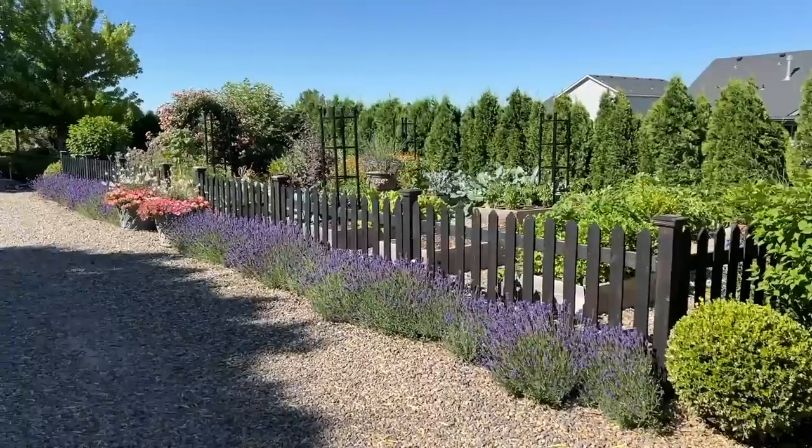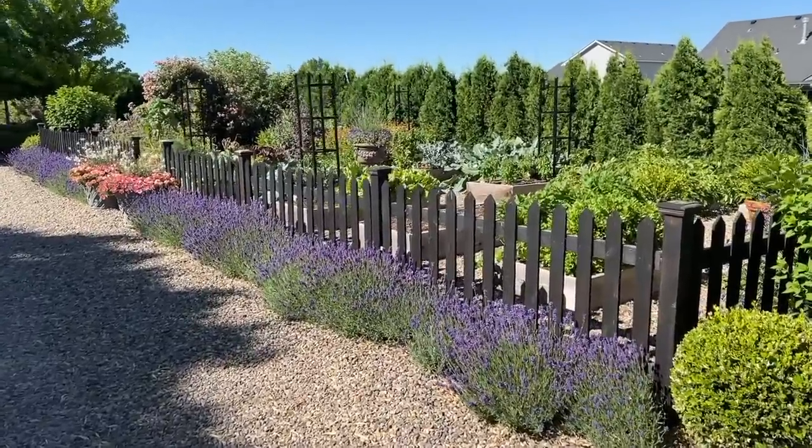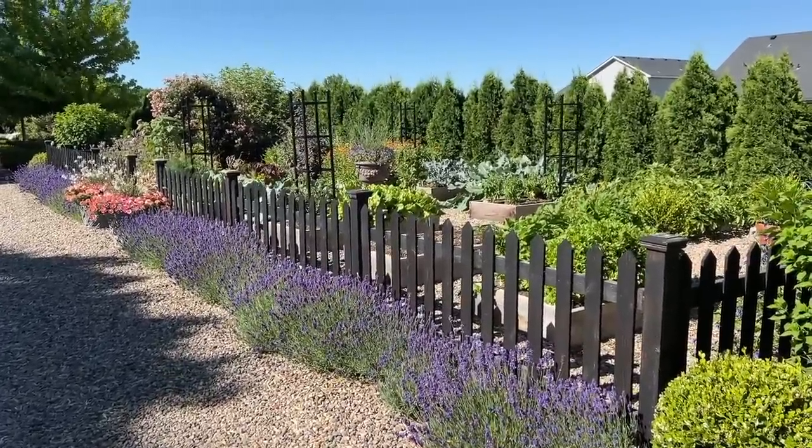Hey guys, how's it going? So today we're working in the raised bed vegetable garden area. We're going to be clearing out some of the beds, harvesting some things, and then replanting. But first I want to give you a look at how things are going in this space. Starting in the driveway here, just so you can get a backed up idea of the layout of the space — we have 12 raised beds in there.